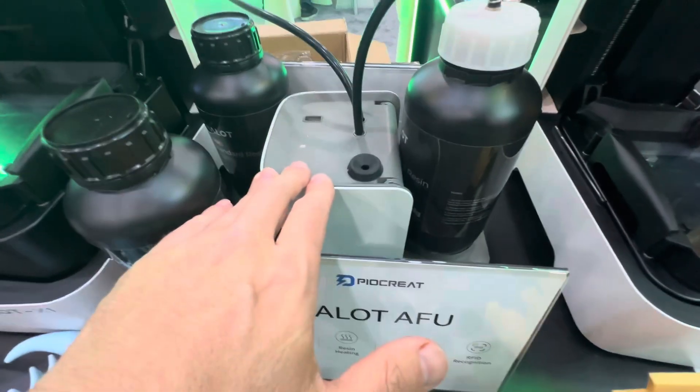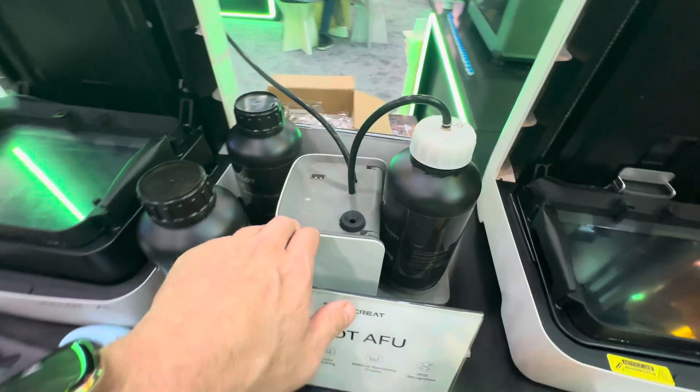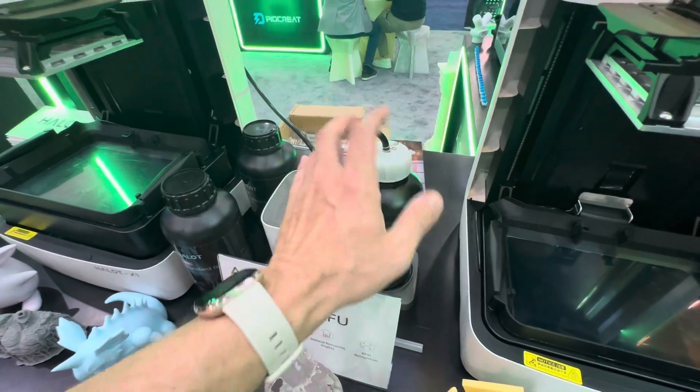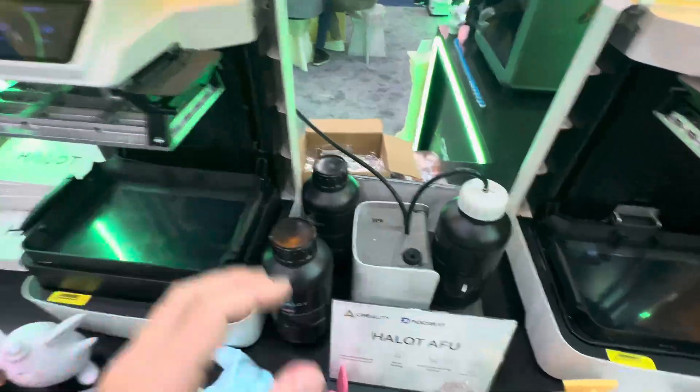This is a new resin pump. You might know the previous Halo Mage printers — on those, the pump was inside the printer and it would suck the resin out of the bottle directly to the printer. But now what we've got is this external pump here.